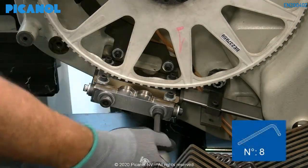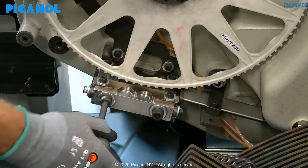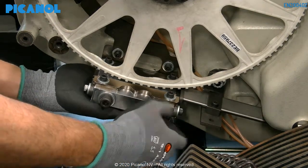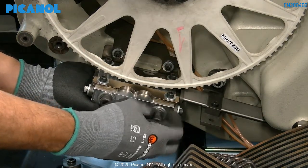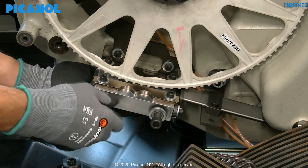Loosen the two holding bolts of the lower cooling block and take the block out. Make sure that you don't lose the thickness plates behind the cooling block.